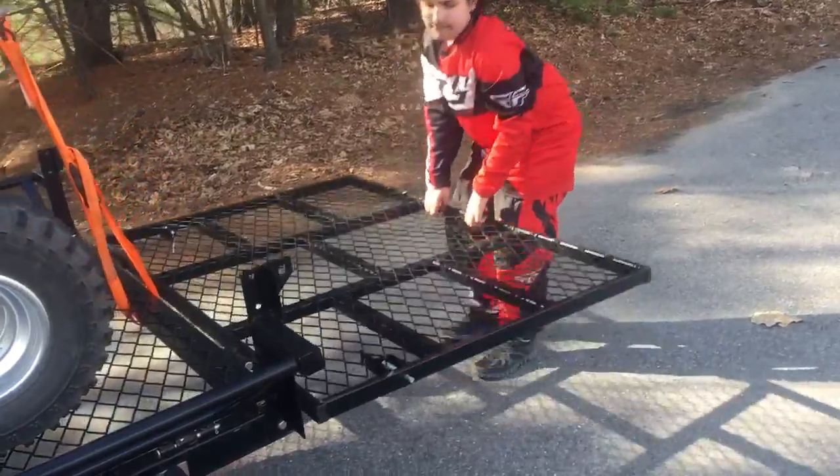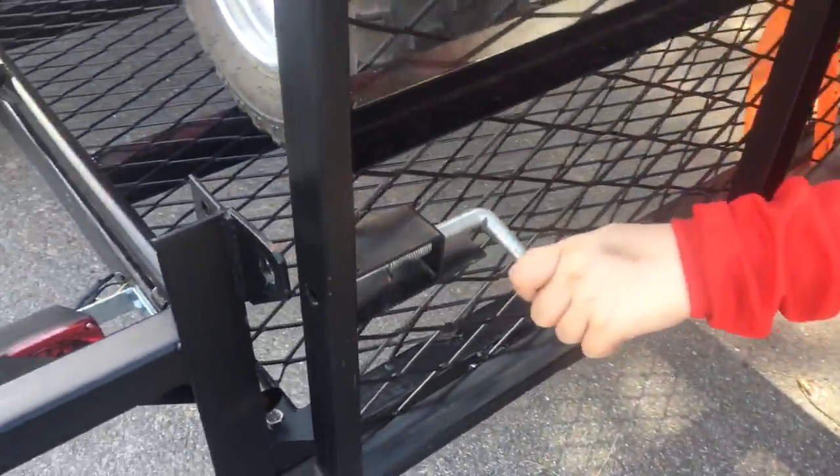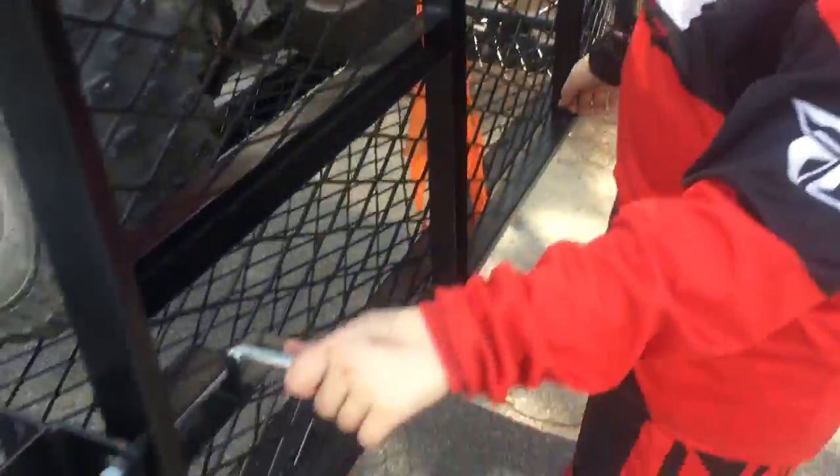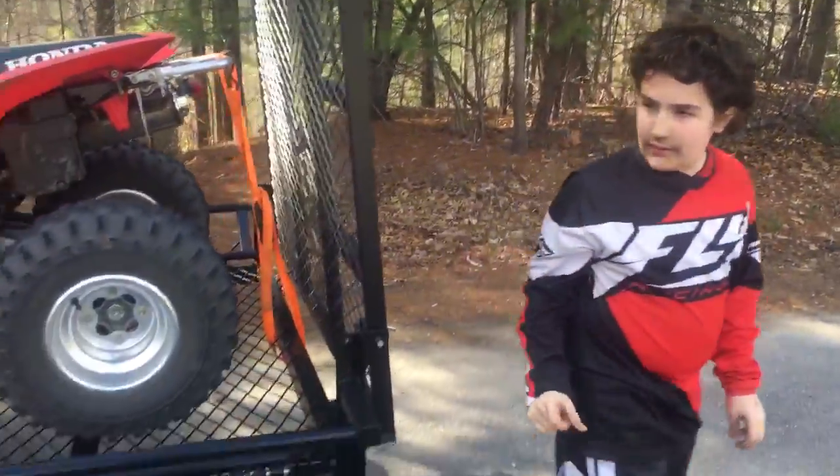One of the great things about this gate is it's easy to lift up and there are two pins on it — one on each side that you pull in. You take it forward and it'll hold in place and stay up while riding down the road.